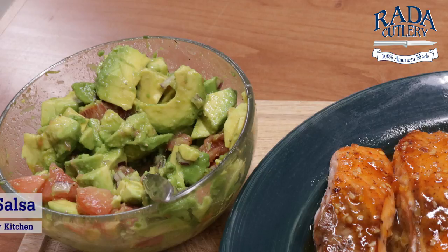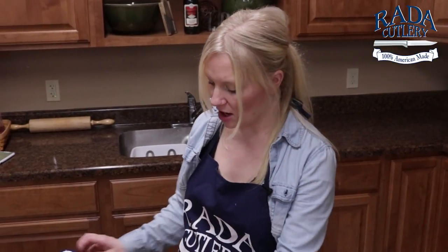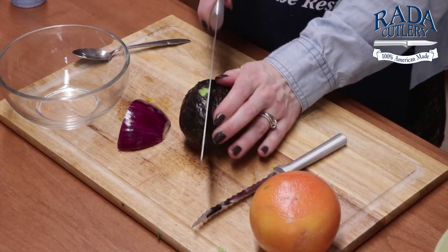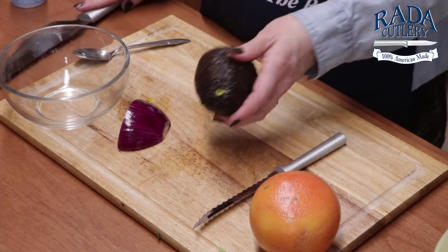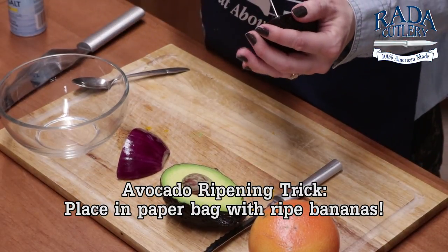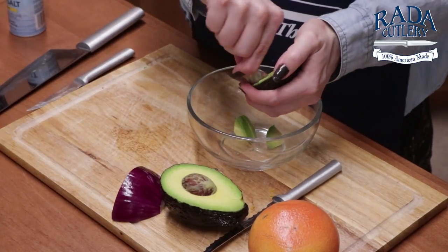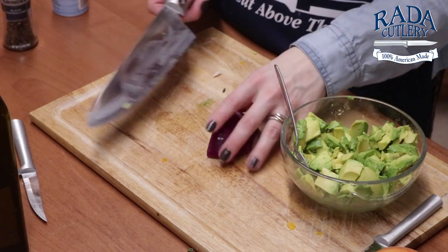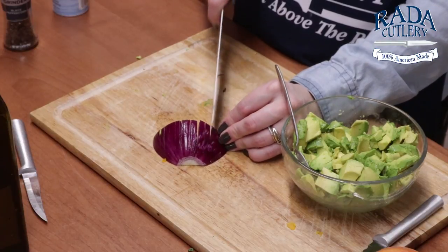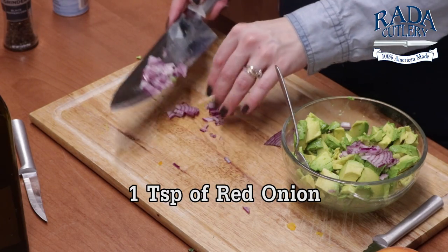We are going to make a very simple avocado salsa with some grapefruit, red onion, and obviously avocado, that we are going to put on top of our salmon at the end just as a garnish. So I have some avocados here, let's go ahead and halve those. Good trick to ripening avocado is toss it in a brown paper bag with some really ripe bananas and they will ripen during the day. We'll just scoop this out after you score it. So our avocado is down in our bowl. Let's just do a quick chop on some of that red onion — not even a tablespoon, maybe just a teaspoon.